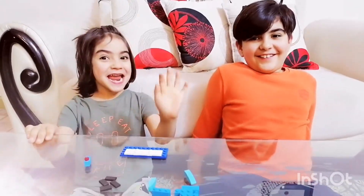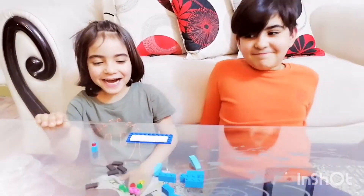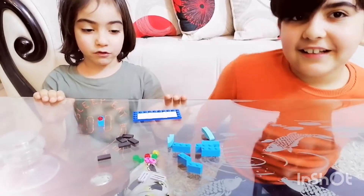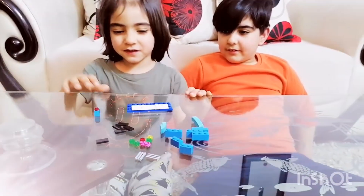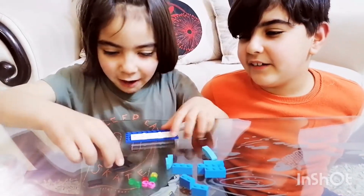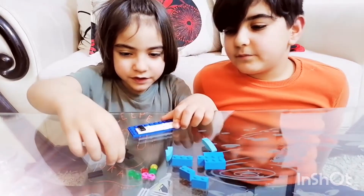Hey everyone, my name is Yaman, and today we're going to build a Lego piano. Now these are the pieces that you need for the piano. Hi everyone, I'm Yassa, and now we're going to add these blue pieces here.